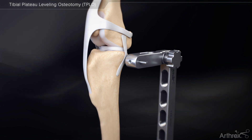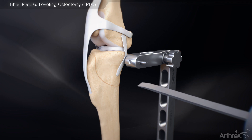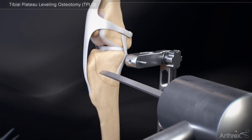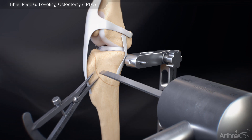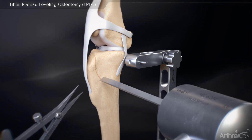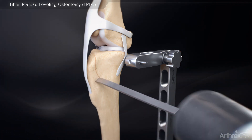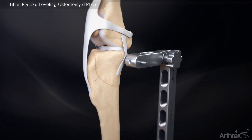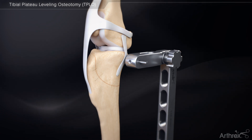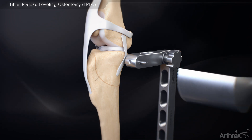Score the bone with the appropriate size saw blade determined from preoperative planning. Place a mark on the proximal bone fragment near the edge of the osteotomy, cranial to the midpoint of the osteotomy. Make a second mark on the proximal bone fragment at the proper distance from the first mark determined from preoperative planning, using a TPLO rotation reference chart. This mark should go across the score line to the distal bone fragment.